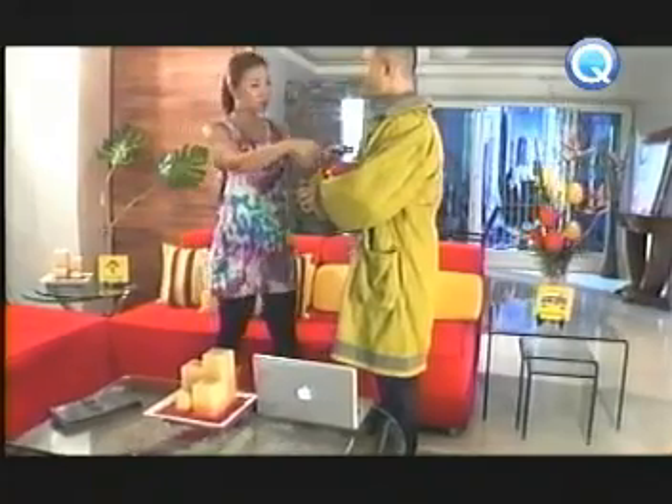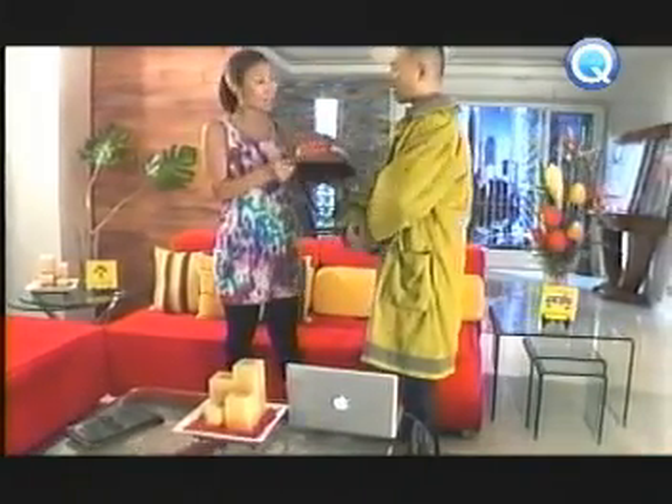Pansin ko kanina, volunteer firefighter ka. Volunteer po. Parang hindi ka naman... Kamatulong sa mga tao. Ang ganda. So, check mo muna yung unit. Okay.